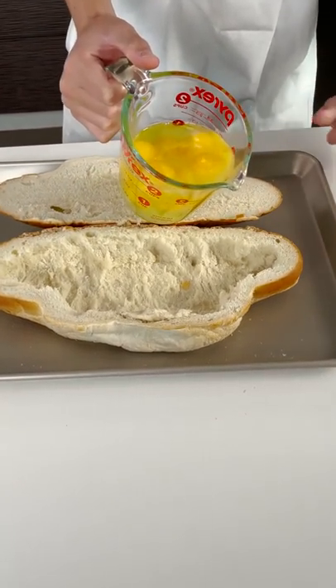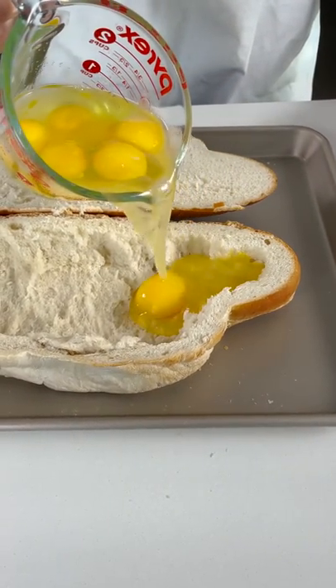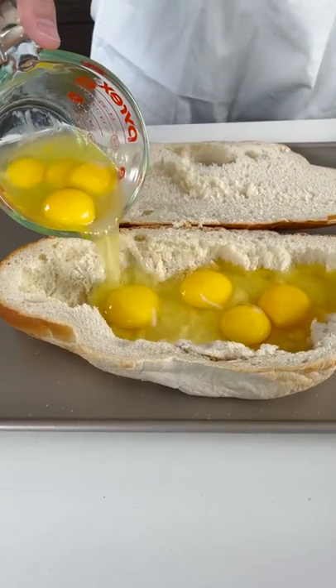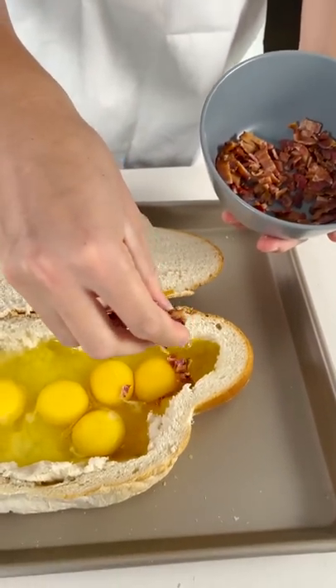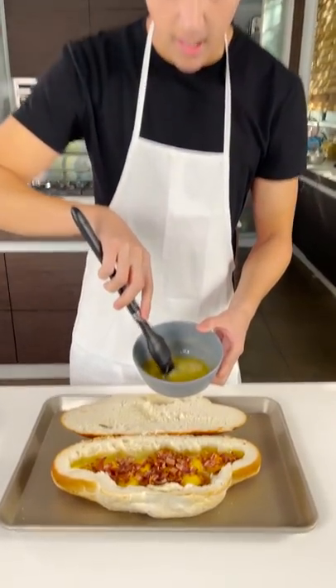I'm going to open up the bread that I've hollowed out, and pour the egg in left to right. I'm going to take some bacon bits and sprinkle that on top. This is just garlic, butter, thyme.